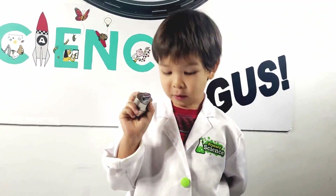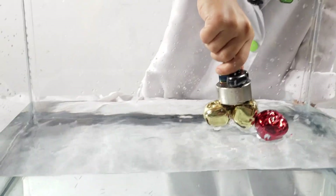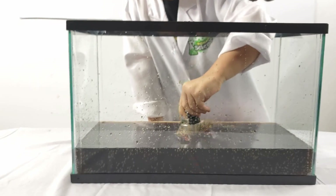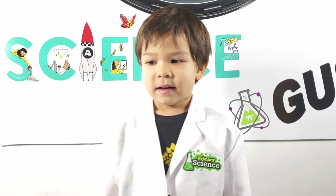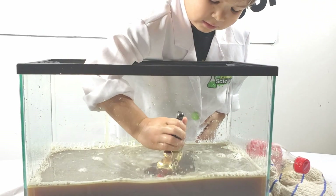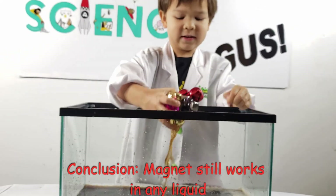What? It showed up! Whoa! Here's the crazy part — I want to mix soap and oil in there. Let's see what happens. Even liquid doesn't make a difference.